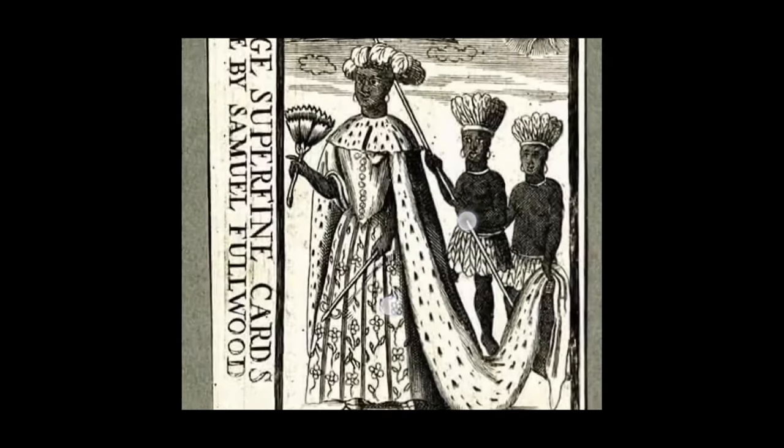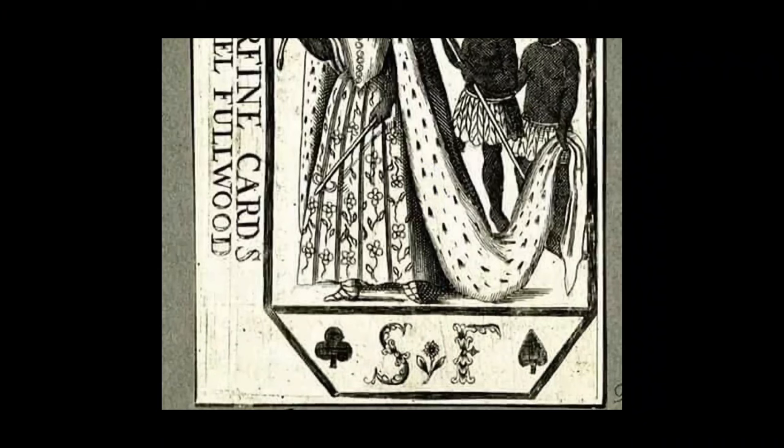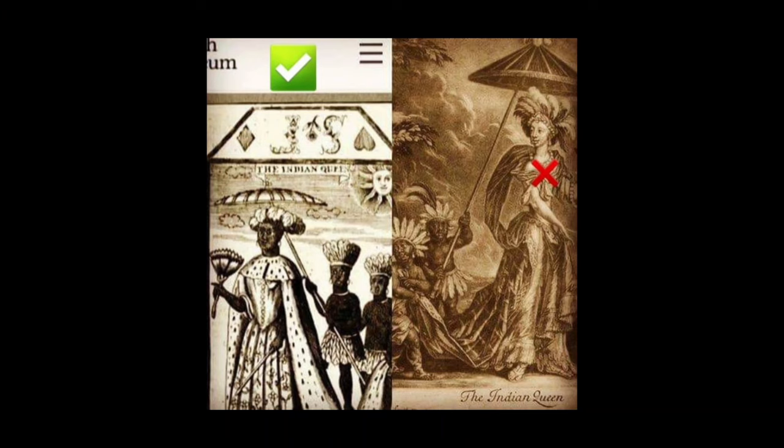And then you have this — the original deck of cards from the Indian Queen, and look what they did to it. Let me pull it down so you can see the whole picture. Look — they even put in the right-hand corner of the whitewashed version the label 'Indian Queen.' Like, who's going to believe that? They kept the squires or the pages the same colors, so somebody back during the Indian Queen time was actually Indian, but they just changed out the women. Watch how they do this hijack stuff — they went through different versions of hijacking the heritage.